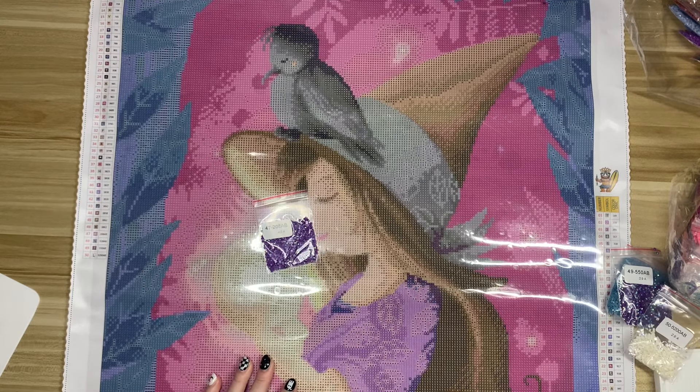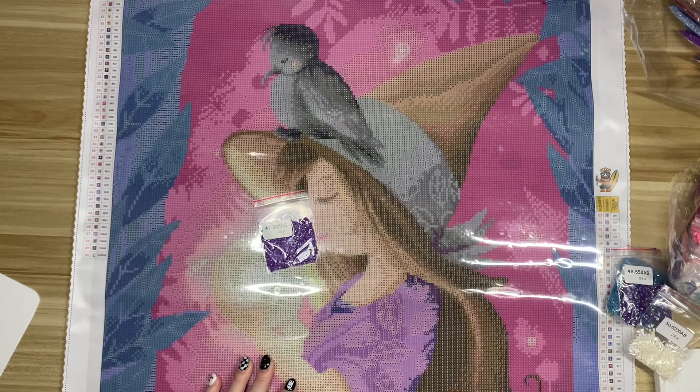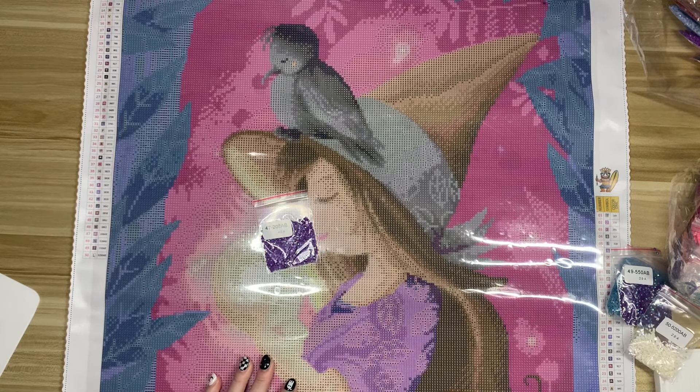Next up we have 518, which is symbol N — a ton of this one, again a medium blue. These are all throughout the background: behind her she has a fuchsia pink color and then there are leaves and what looks like a tree. This medium blue is all throughout the leaves, highlighting the veins of a leaf, and they go all the way around the entire border — up here where you have all these leaves hanging down, right through the middle and branching out is this blue AB, so that's going to look pretty cool.